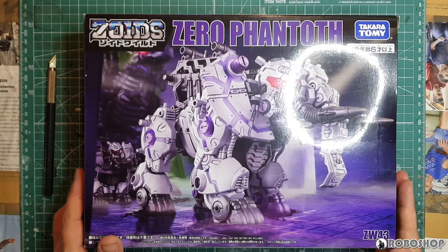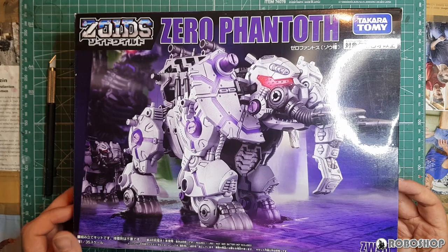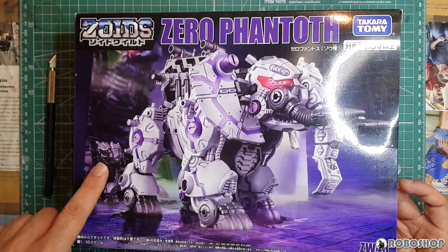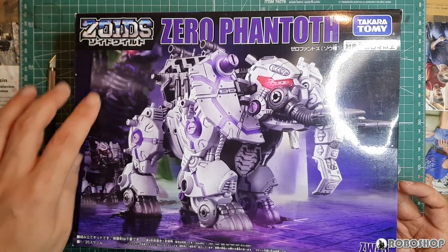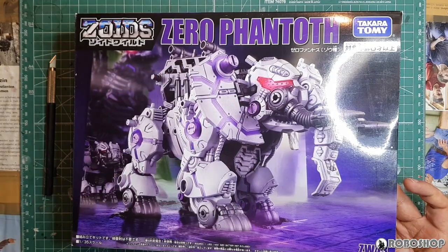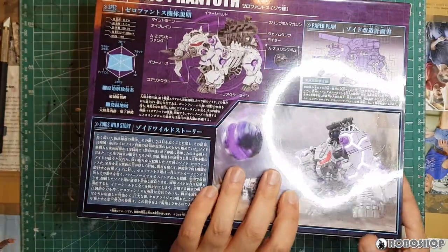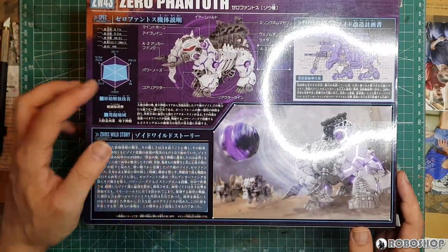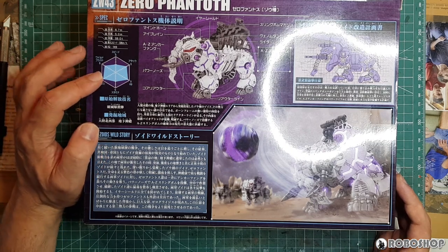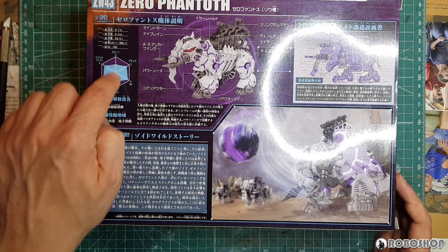Alright, let's take a look at this box here. Purple is definitely the color of the day here. You can see the background is purple, there's a Zero Grises here in the back that also appears to be in some sort of purple lighting. The logo of course, and these stripes here, which we're going to find out in a few minutes how those are actually put on there. We have a spider diagram that shows us that the Zero Phantoth is actually only good at certain things and not so great at others.